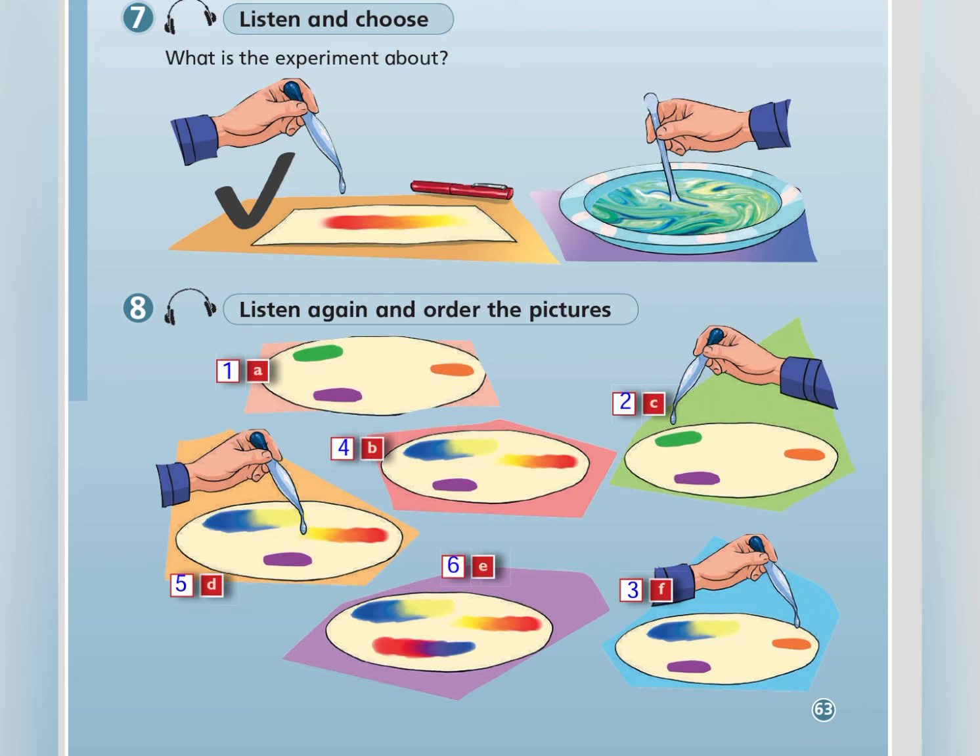That's right. Let's try the orange ink. We get red and yellow. And what happens if we put water on the purple ink? We get red and blue. That's right. Well done, girls!